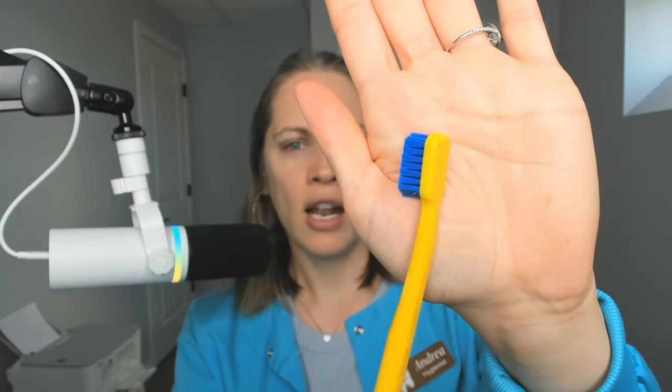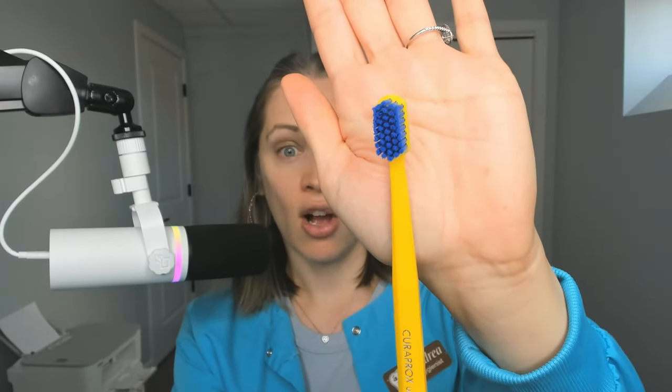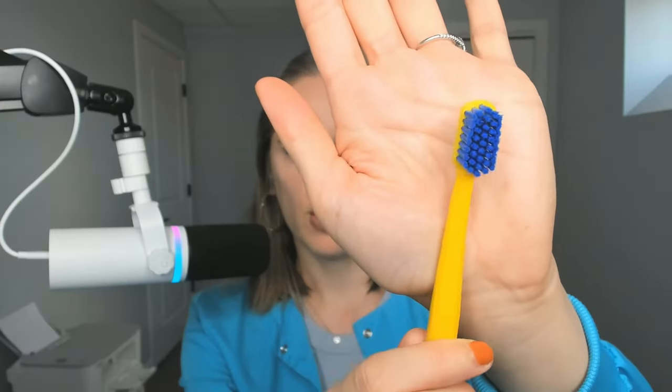I'm going to open this up and show you. Notice how there are a lot of bristles — they're very soft, actually ultra-soft. If you're brushing with a medium or hard brush, you have to push harder to get the bristles to splay against the tooth. The harder you brush, the harder you push — that's not good. These basically do the hard work for you so you don't have to apply a lot of pressure, and that's the way to go.